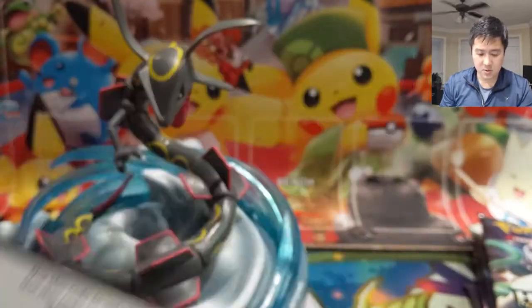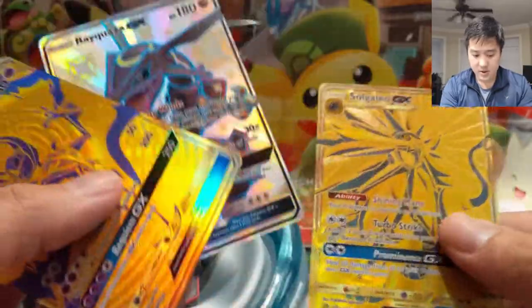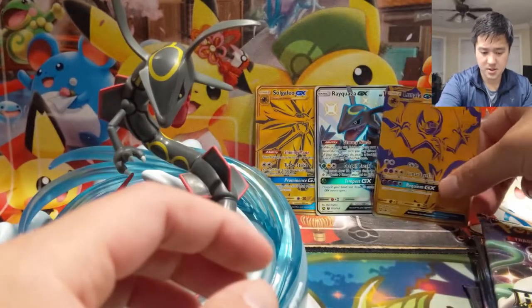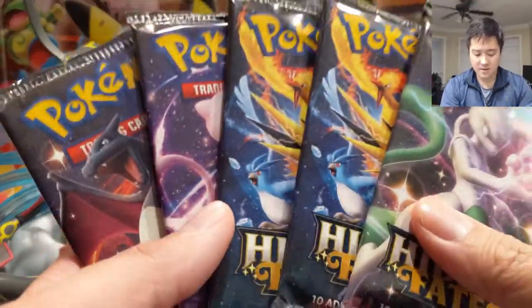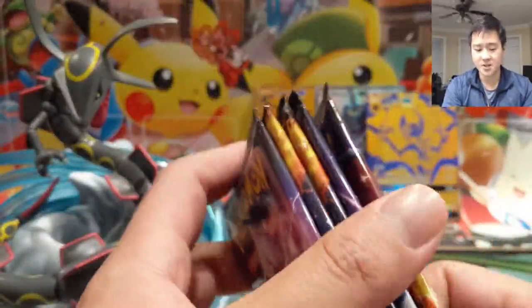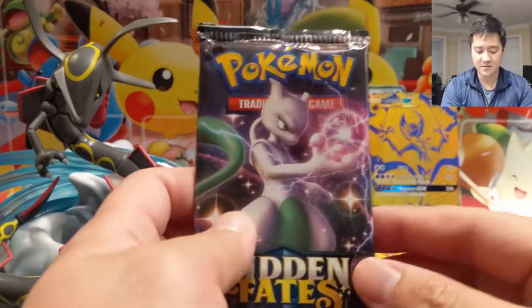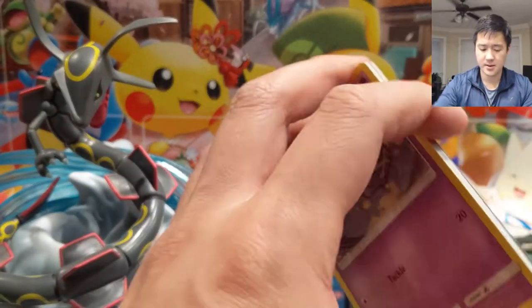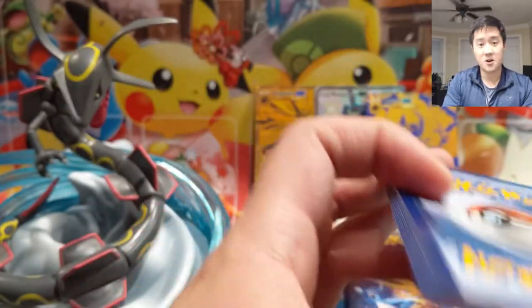Here is a code card. The promos look fine as well — no worries for those guys, obviously they're kind of protected by those plungers. These are the five packs that were underneath the figure, obviously bouncing around in the package. As far as packs go, I'm not that worried, but if there is any damage it would be to these five. Hopefully we get some good pulls, but more importantly hopefully there's no damage on those cards. It would be quite a tragedy if a Shiny Charizard or something like Cynthia were damaged from the packaging.